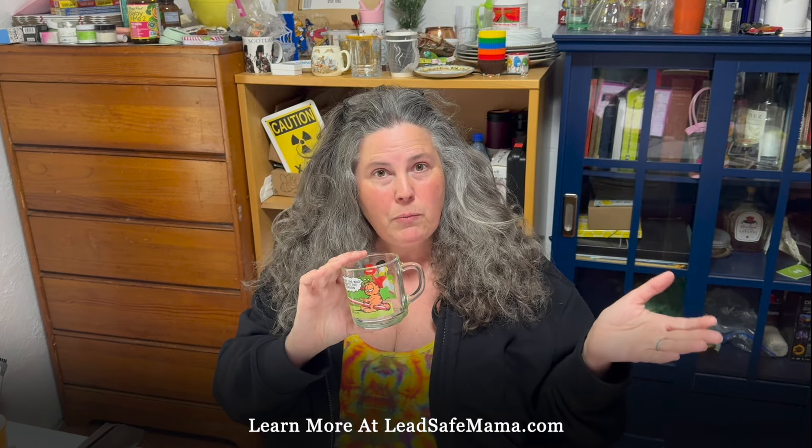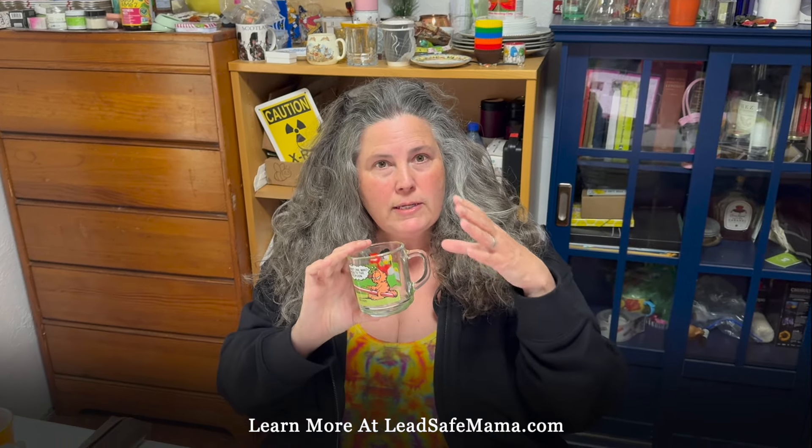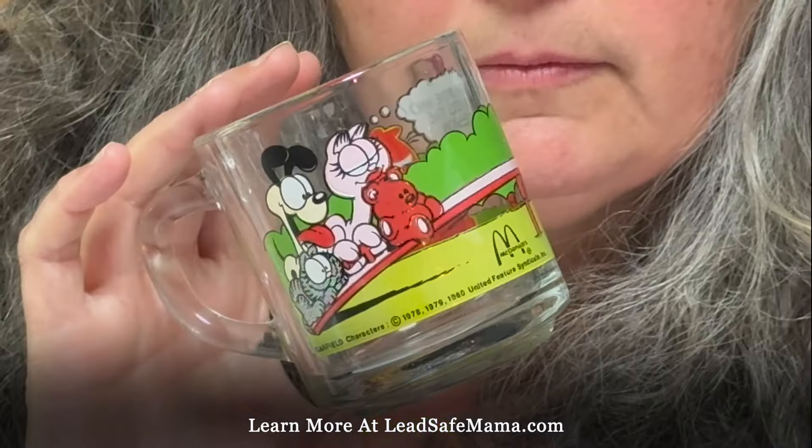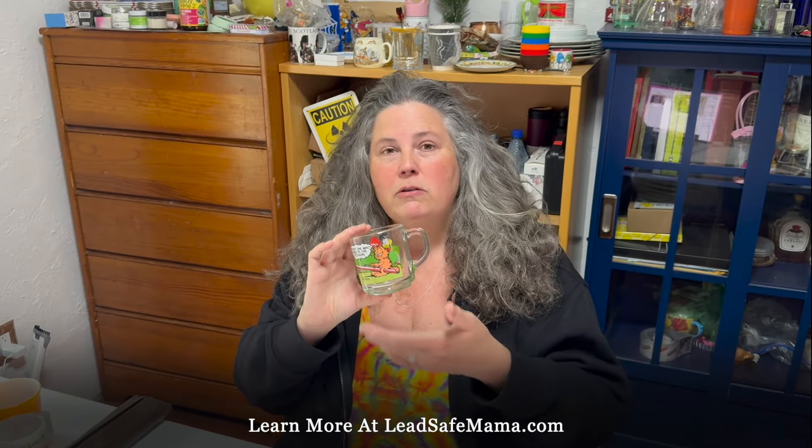I do wash my hands frequently whenever I do this kind of testing. Today and the other day when we posted a bunch of videos, we are testing items that are already written up on the website. So if you want full XRF test results for this product, go to leadsafemama.com and look up McDonald's Garfield mug, Garfield mug, or just Garfield.